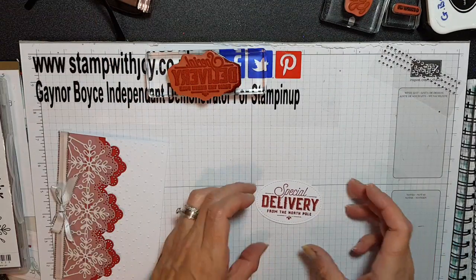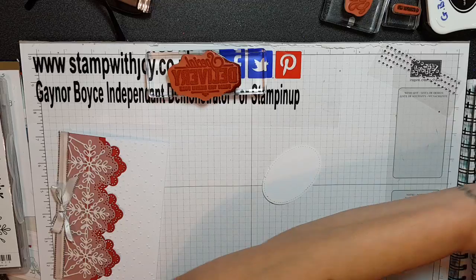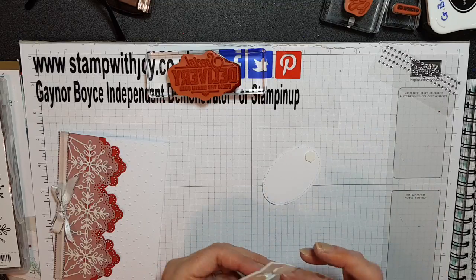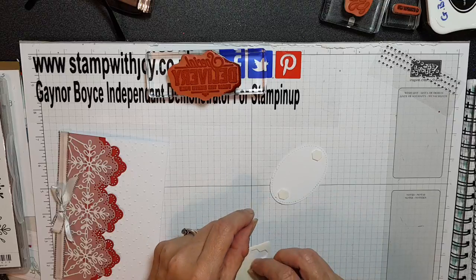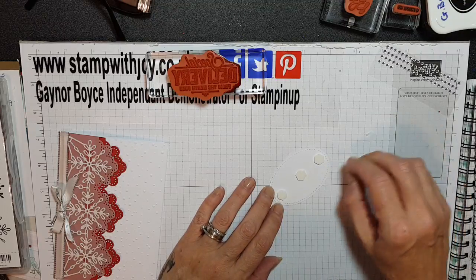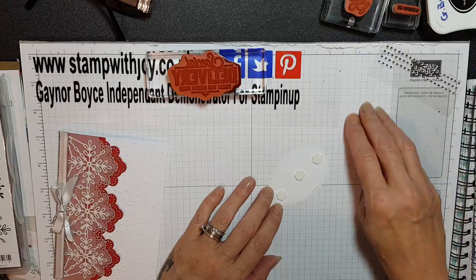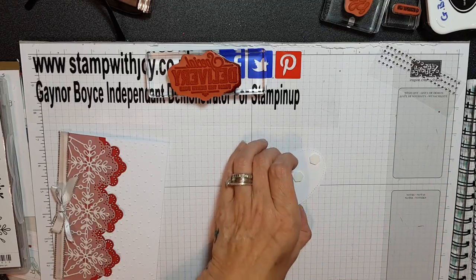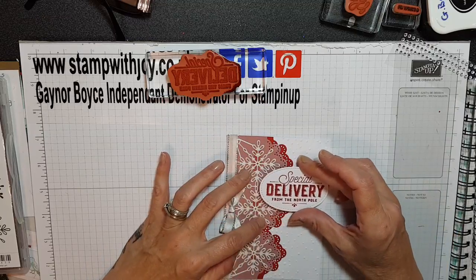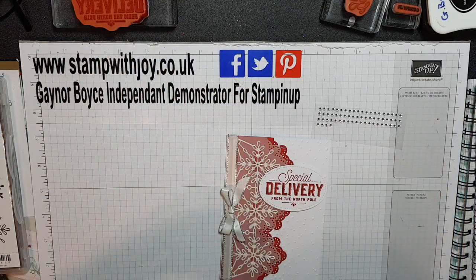Look how perfectly that stamped. I'm going to turn this over and pop them on dimensionals. I'm going to have one for the set now — lovely. I love this. And I'm going to go in between the two snowflakes here — oh, absolutely gorgeous. What a beautiful card.